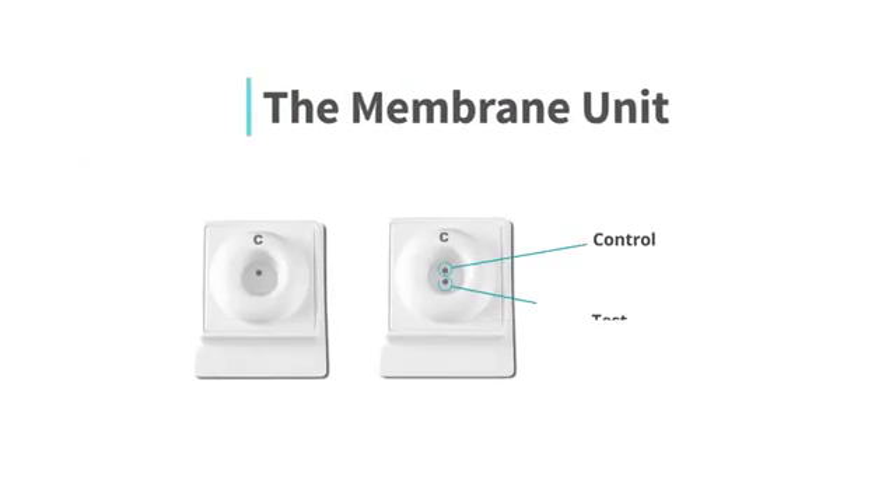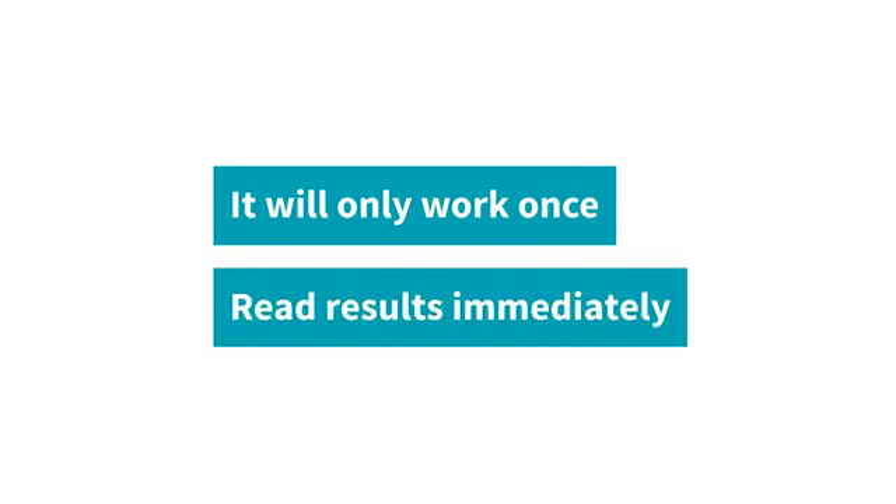The membrane unit will determine your result. The control dot and/or test dot will appear at the end of the test. Remember, your INSTE HIV self-test will only work once. Once you have performed the test, it cannot be reused. Results should be read immediately.